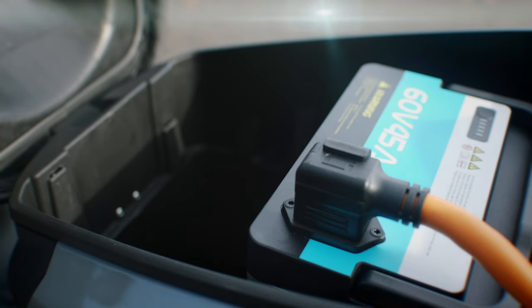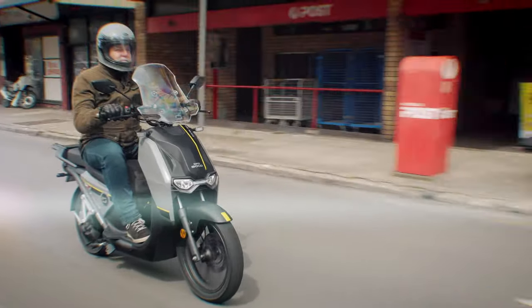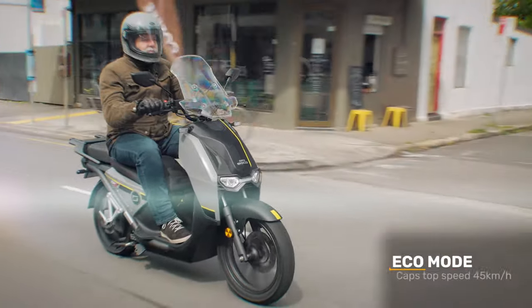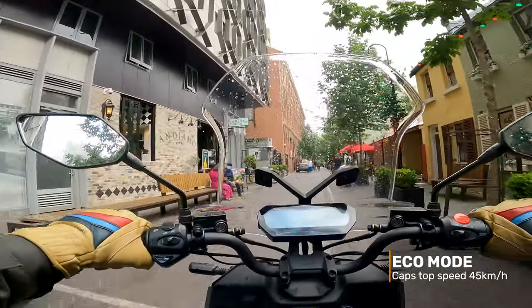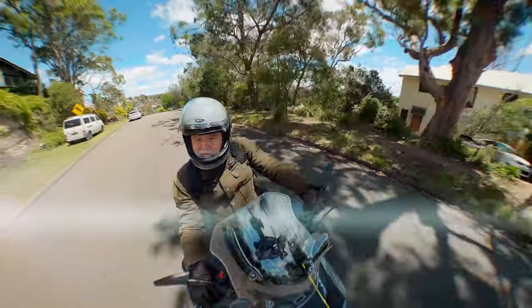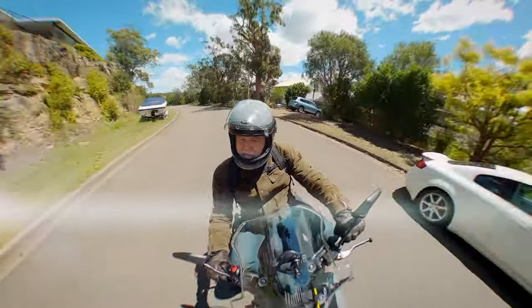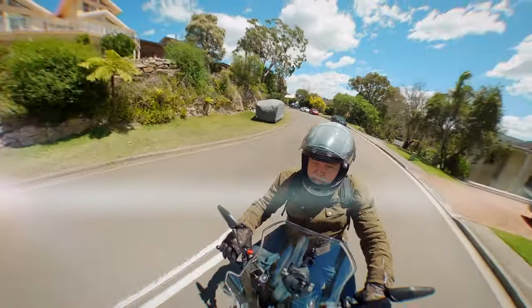The CPX that I had was the single-battery version, which in Eco mode will give you 70km of range. Eco mode caps the top speed at 45km/h, which is probably okay for around an urban area but not much fun anywhere else. In normal or sport mode, the best range I got was about 50km. With the dual-battery version, Super Soco claim the range is about 130km, and I'll go more into the range versus rider mode debate later in the video.